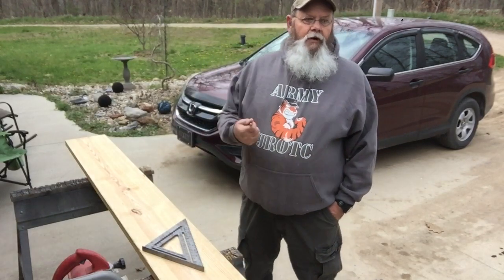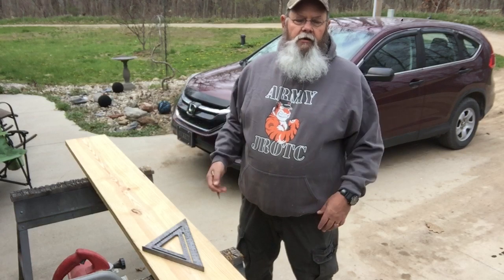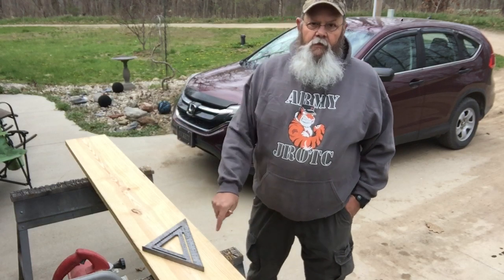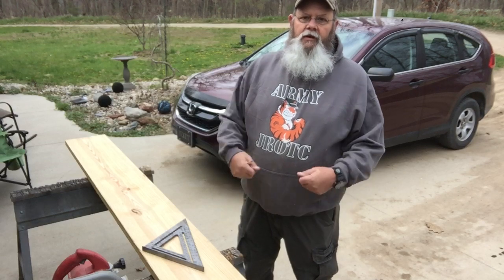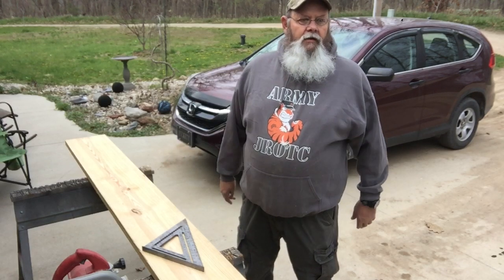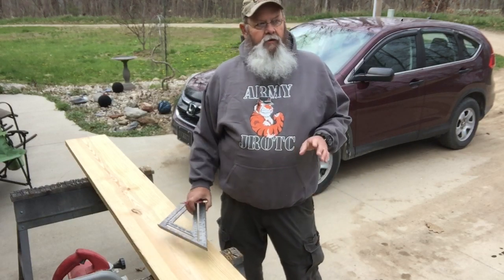Hey everybody, Jeff here. Today we're going to try to build a Viking chair, a camp chair. I built a bunch of these back when I was doing rendezvous all the time. They're perfect because they come apart and store easy, so I'm going to kind of go through and explain it all the way.